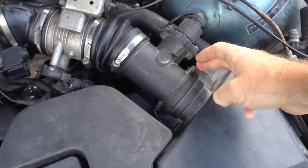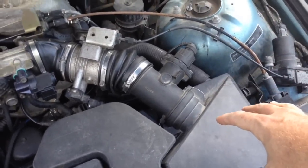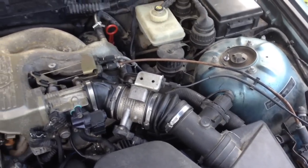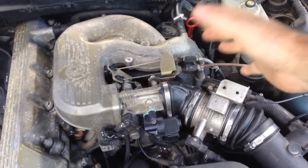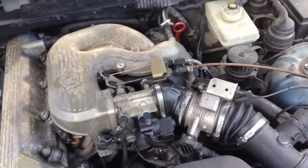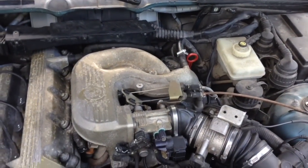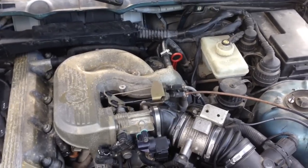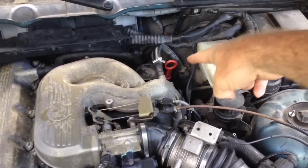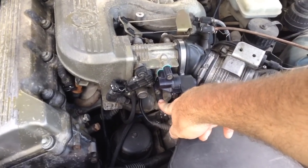We're gonna pop these two clips and pull the mass airflow out of the airbox. We'll try to leave the airbox in place, and at that point we can probably leave the throttle cables in place too. We're just gonna try to flip this intake up to the side. There are only two bolts in the bottom of that CCV and we'll try to just take it off while it's in the car. We may have to unplug this vacuum line right here and probably this one too, just to get a little more flex to flip it up.